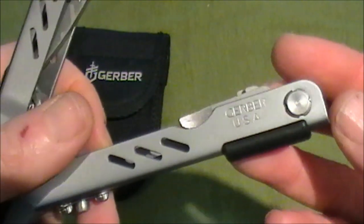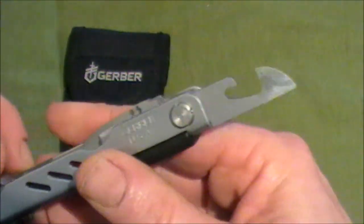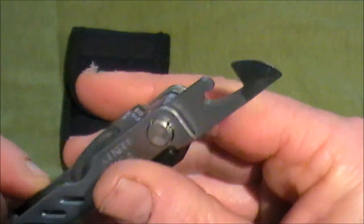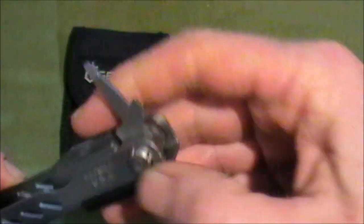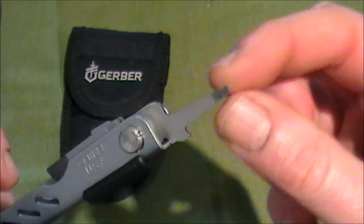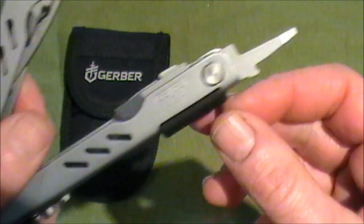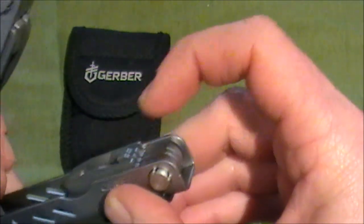On the other side we have the can opener, which works well — I've used it once. Then we have the smaller screwdriver, which is handy. The shaft of these screwdrivers isn't very long, which limits you if you have to get into something very deep, but I haven't really had that problem.